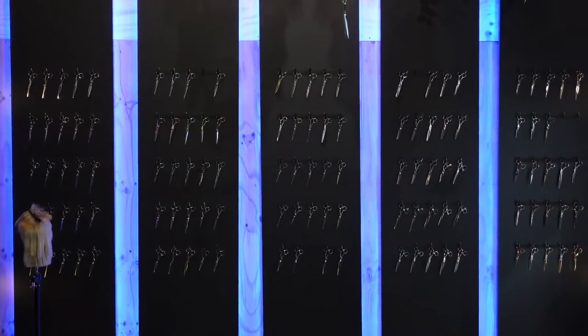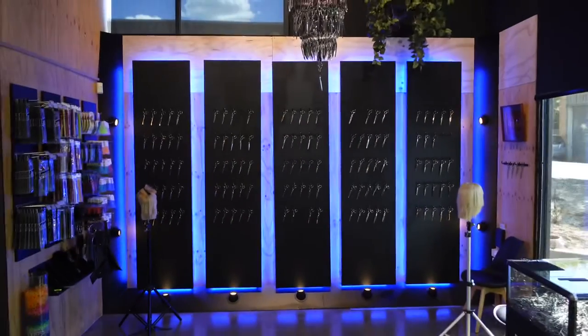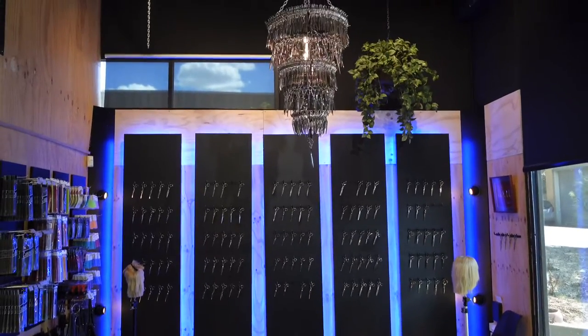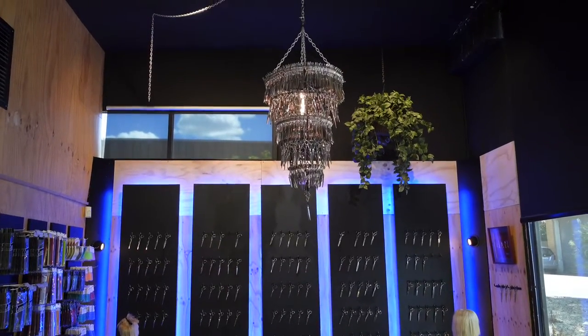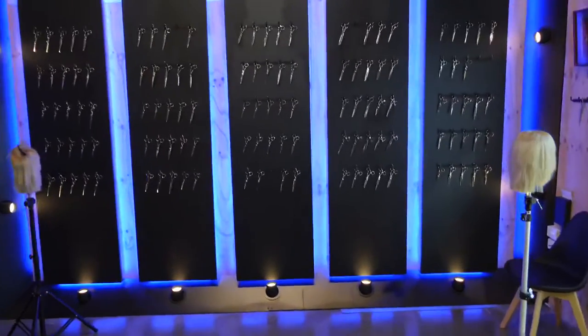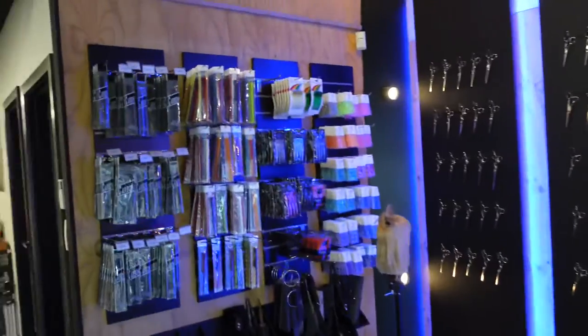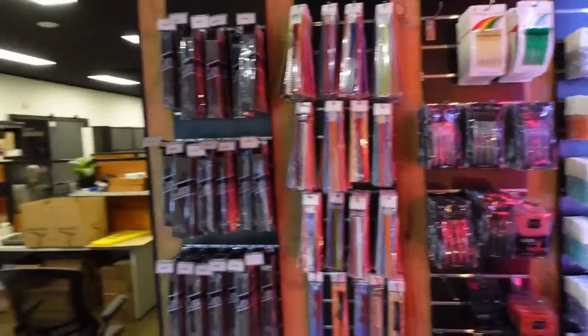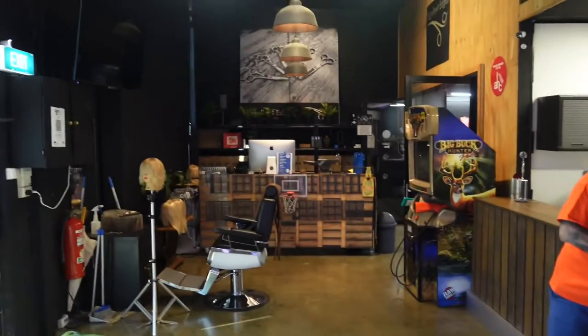Here we are now in the showroom at Excellent Edges. Looks fantastic — beautiful new lighting, chandelier, scissor at the top of the roof. On the left hand side you'll see all the new accessories: combs, clips, scissor pouches. Anything you need, you'll get it at Excellent Edges. It's a beautiful showroom that Pete has just done up — it's fantastic.